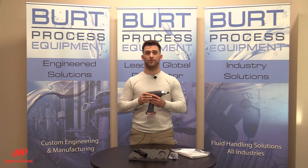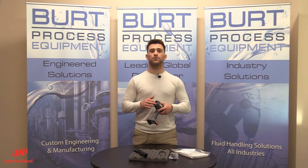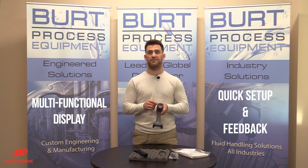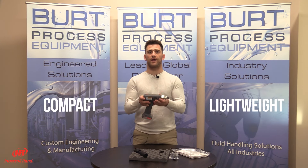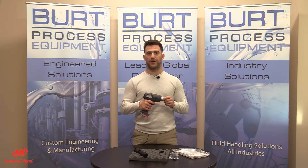This product adheres to three basic principles: simple, flexible, and capable. This tool comes with a multifunctional display module for quick setup and feedback. It is compact, lightweight, and ergonomically balanced so the operator can work without restraints.